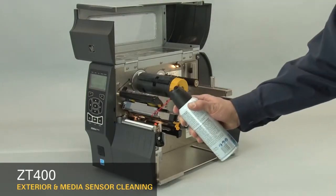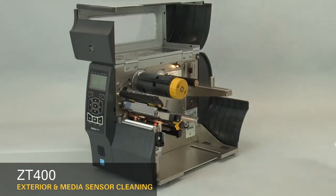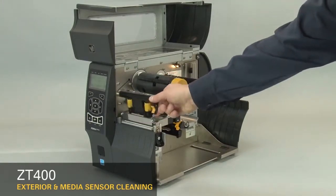To clean the media compartment, brush, air blow, or vacuum any accumulated paper lint and dust away from the media and ribbon paths and away from the sensors.